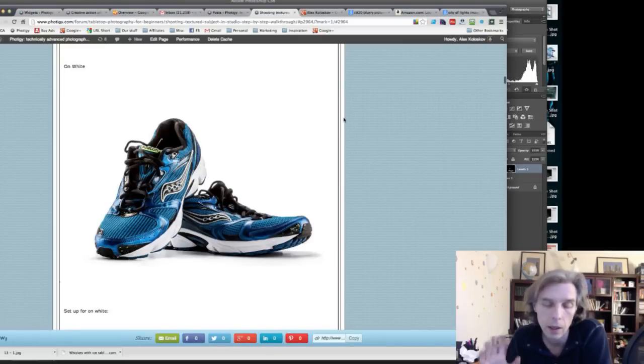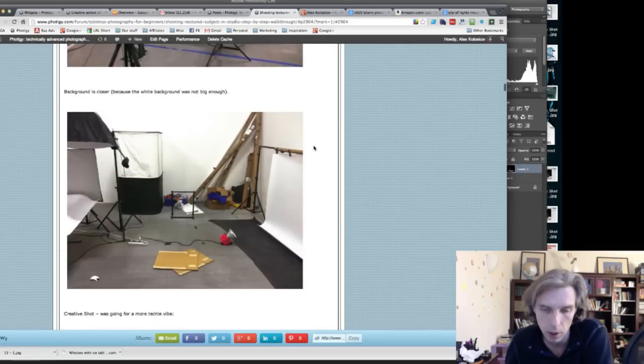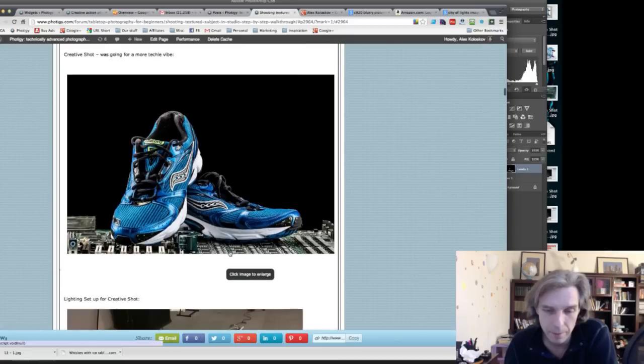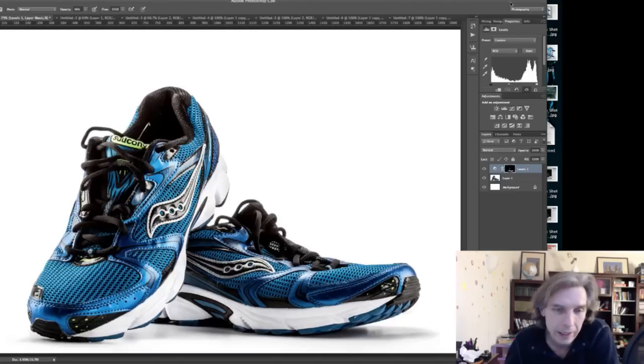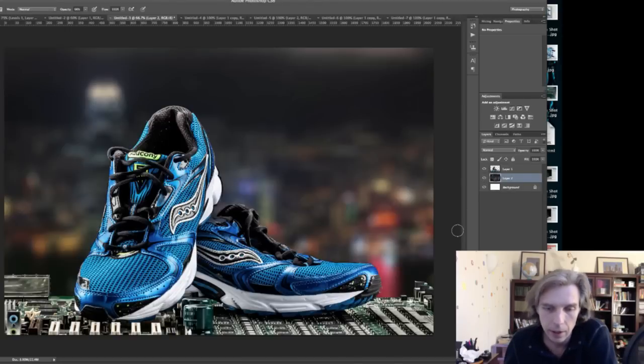For a real client shot, make sure you know how to style it or hire someone, because it won't be accepted otherwise. I like the idea of the creative shot on the circuit board or switchboard — that's kind of cool. I found a similar image on Google Images and adjusted it slightly.